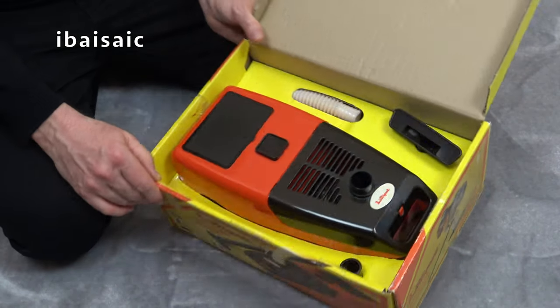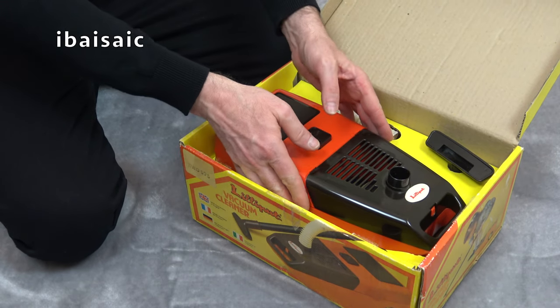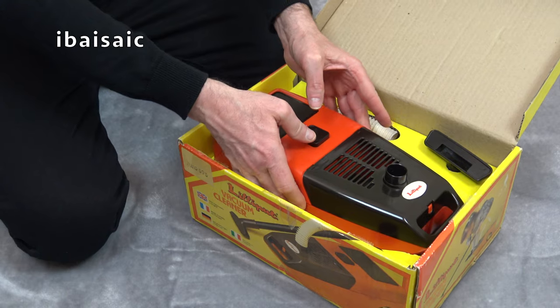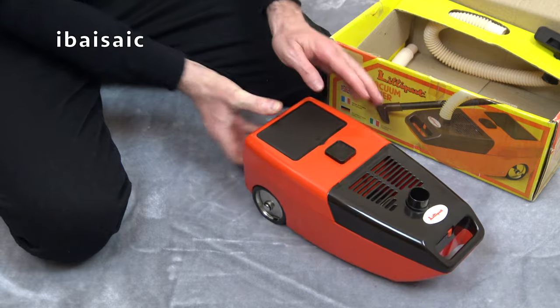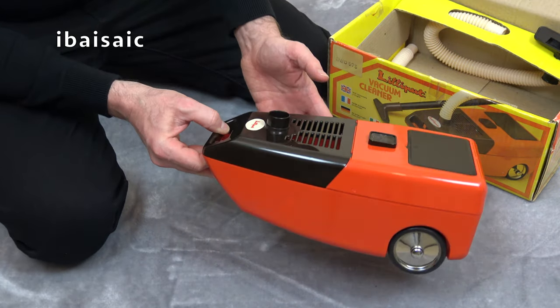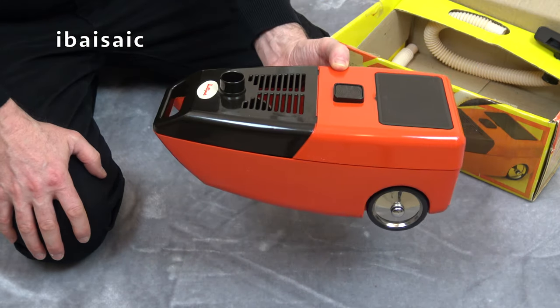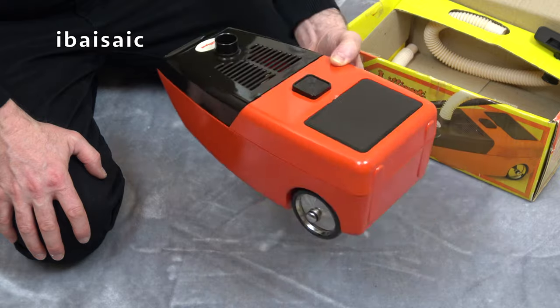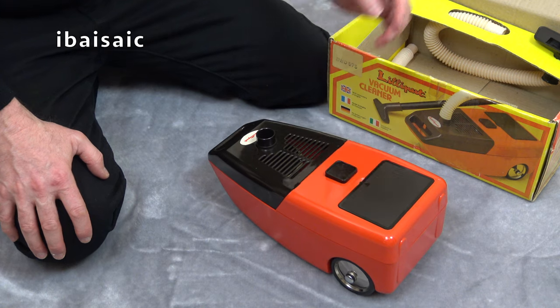There it is — I got this from eBay. I think it was used and it has suffered a bit of breakage unfortunately. To me it looks very much like a Philips vacuum of the time — I think it was a Philips P80 or something like that. The whole shape of it reminds me of a Philips cleaner.